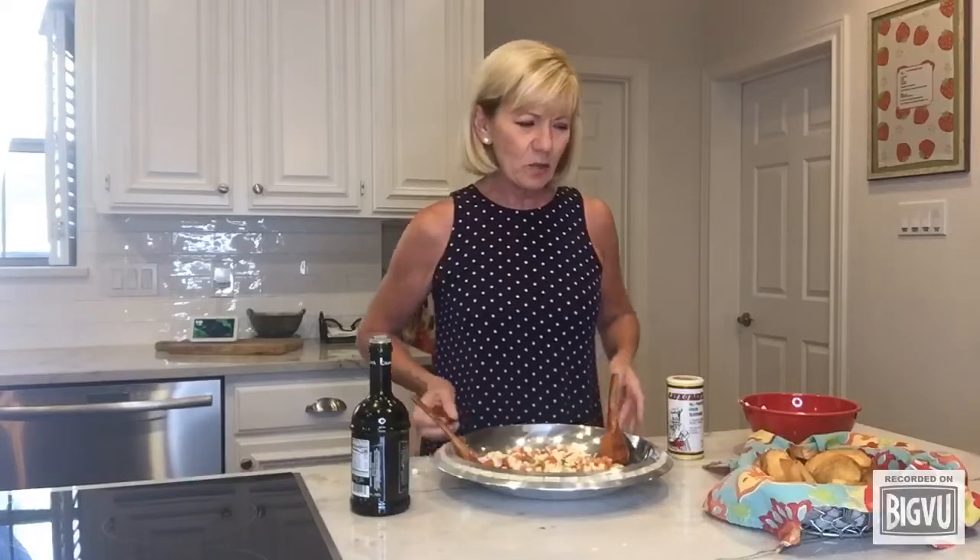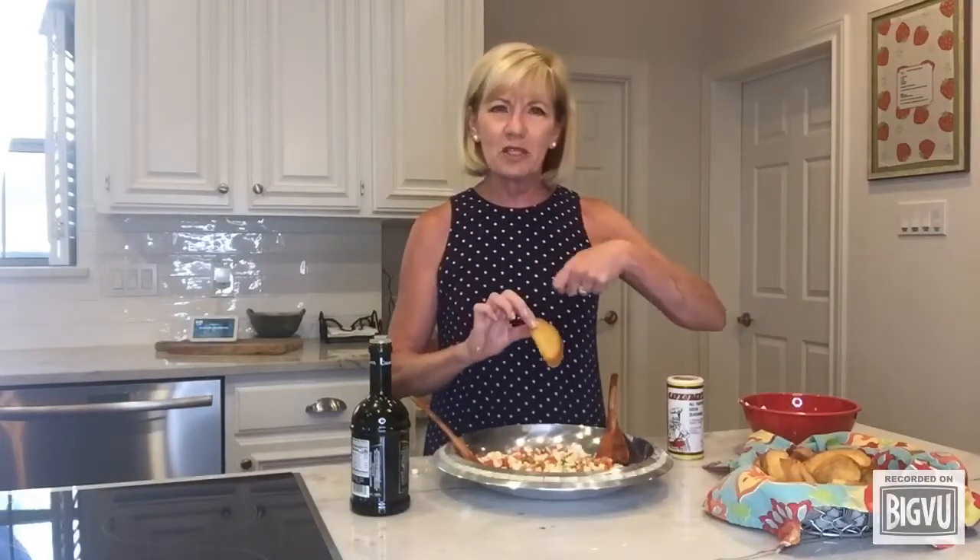You're gonna serve it on some crostini. I've just taken a French baguette, sliced it thin, brushed it with some olive oil, baked it at 300 for about 20 minutes and then turned the oven up to about 375 for a couple of minutes. Watch it — you don't want to burn it.